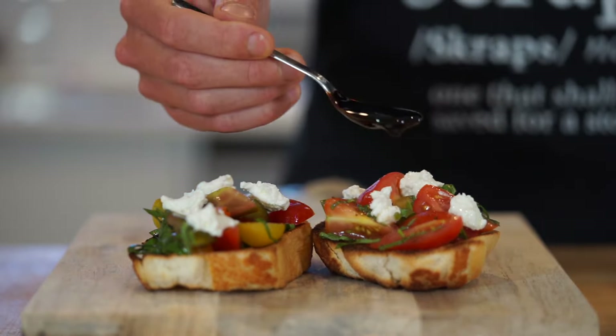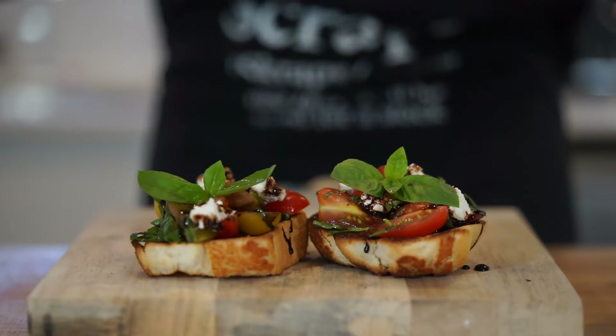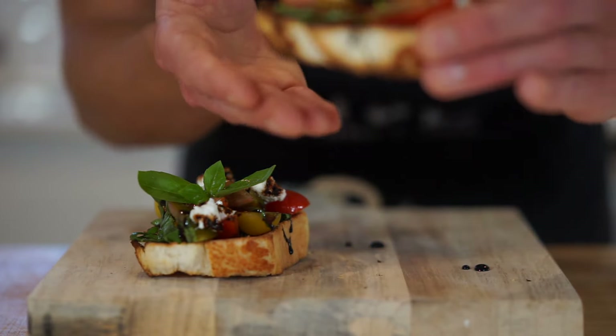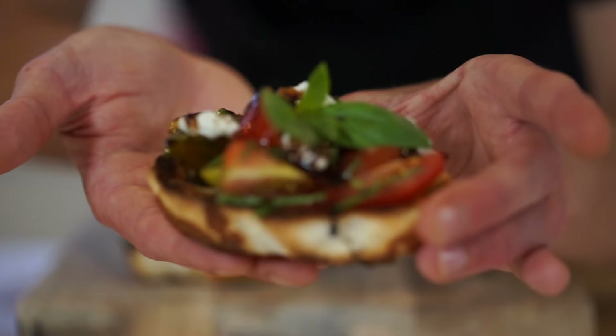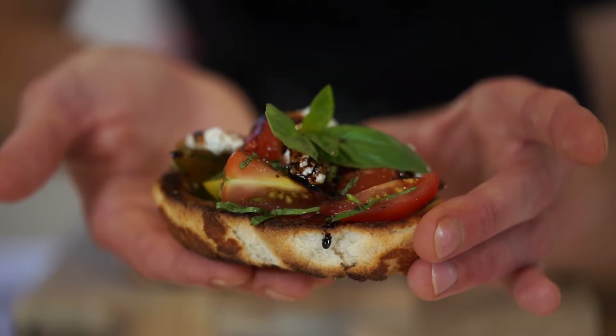Now we can whip out our balsamic glaze and gently drizzle it over the top to add a nice sweet and acidic finishing touch. Don't forget to garnish with fresh basil leaves for that gourmet touch, then hit these with a crack or two of black pepper — leaving us with these beautiful, fresh, and extremely tasty bruschettas that are perfect for any occasion. There's only one thing left to do: dig in.